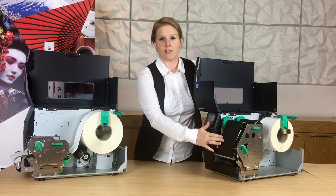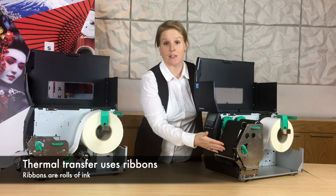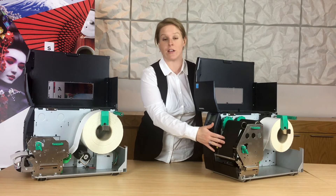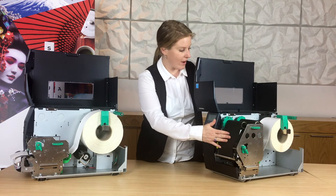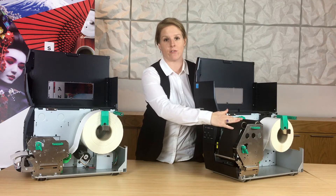Thermal transfer printing uses ink to transfer an image onto the label. The ribbon feeds through and goes underneath the print head. The print head heats the ribbon up — which is what the roll of ink is called — and then that ink transfers to the label. So when using thermal transfer, you should have both the labels at the back and the ribbons at the front.